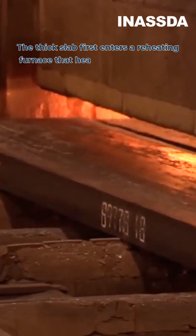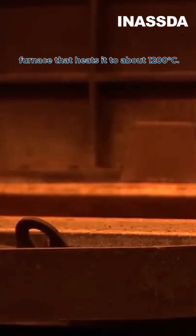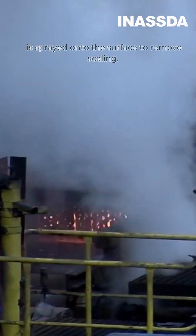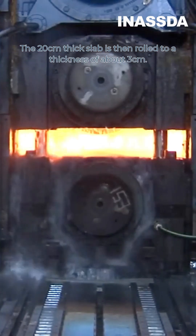The thick slab first enters a reheating furnace that heats it to about 1200 degrees Celsius. When it comes out, 160 bar pressurized water is sprayed onto the surface to remove scaling. The 20 centimeter thick slab is then rolled to a thickness of about 3 centimeters.